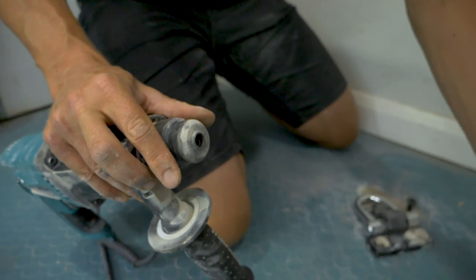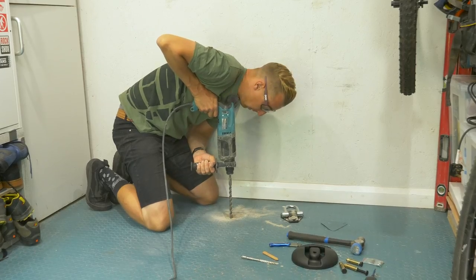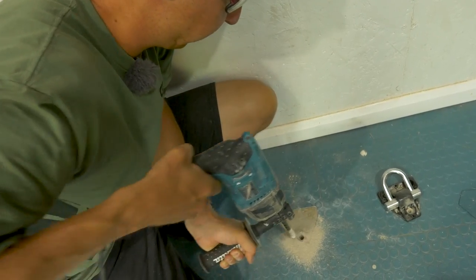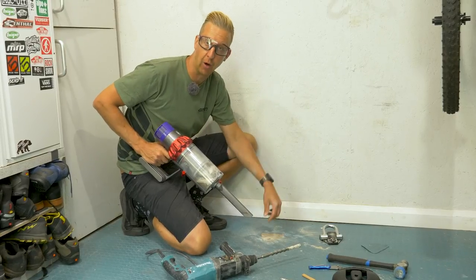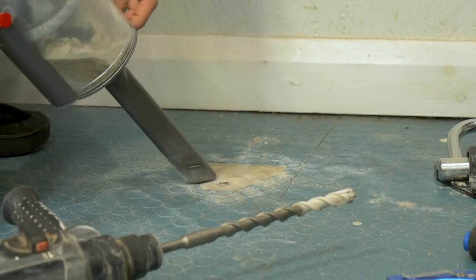Time for the second hole — let's change those bits. This is the bigger hole, ready to accept the plug. It's absolutely vital that you get the dust out of the hole; otherwise there's a chance the plug won't grip properly. So make sure you take your time doing this — there's no rush.